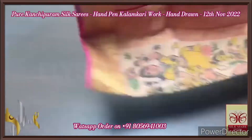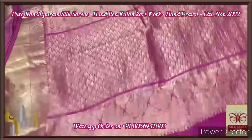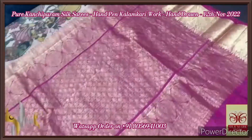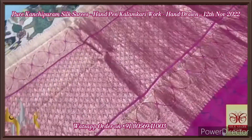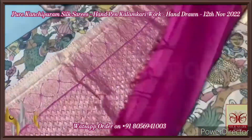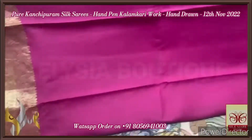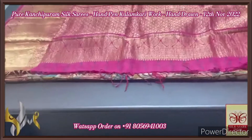Pure pen kalamkari silk saree with heavy bordered Kanchipuram silk — a very elegant double-warped soft silk with beautiful borders. A 12-inch border at the bottom and a 4-inch border at the top, completely jacquard weaving. The pallu is in rani pink — a heavily worked pallu with golden zari closely woven design. The same rani pink is the blouse piece color, also with borders running through it.